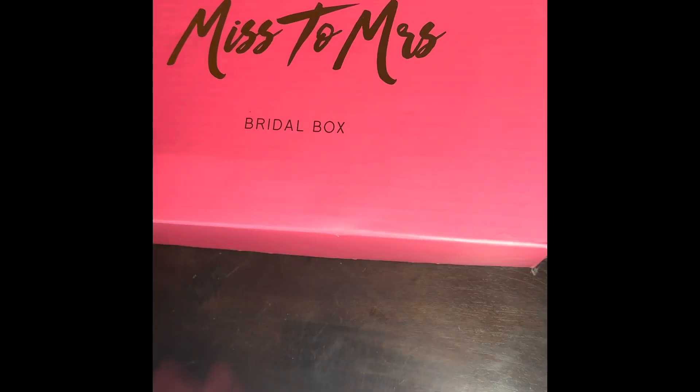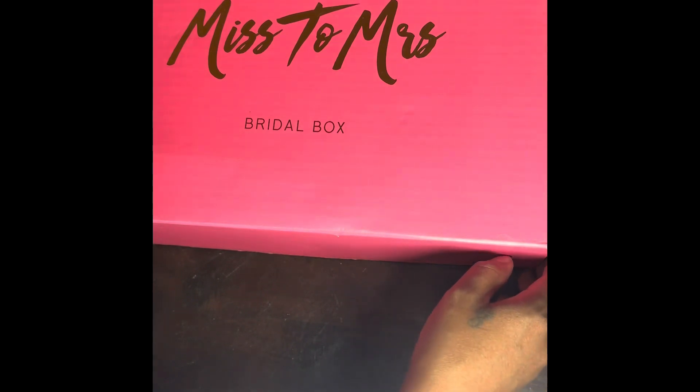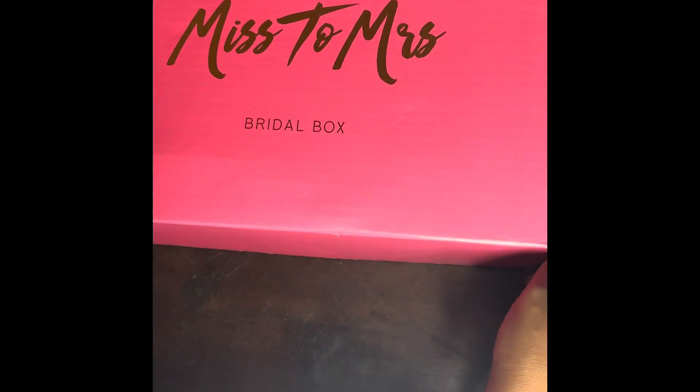Hello everyone, and welcome back to Crafting Cuties! We're doing something different today. I recently tried a subscription to Miss to Misses — I actually tried a couple — and let's open up and see what we got here.